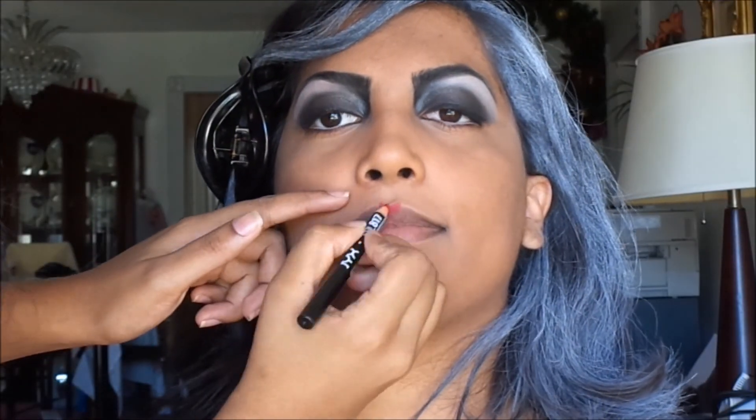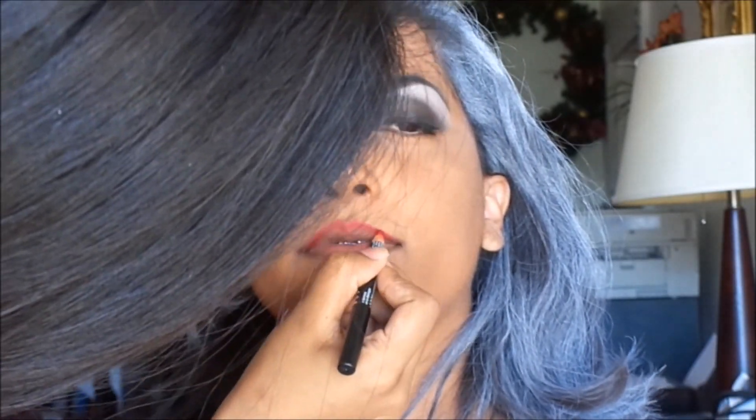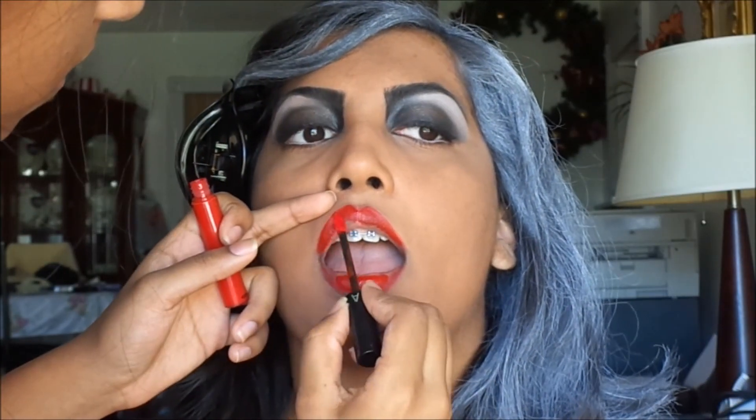Cruella has a sharp cupid's bow so I am using a red lip liner to recreate her lips and filling that in with a red lipstick. To make sure that my lighter foundation shows up I am contouring underneath it.